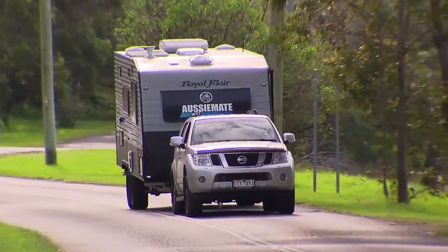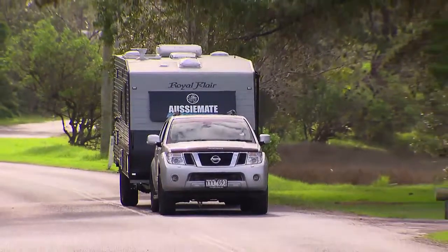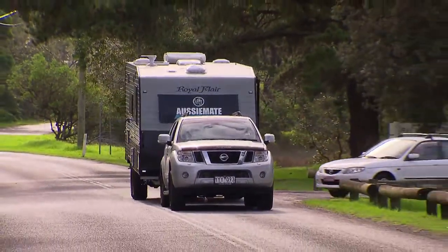This van has become a good mate and has really risen to the challenge of life on the road. It's tough, durable, but doesn't compromise on any of the creature comforts of home.